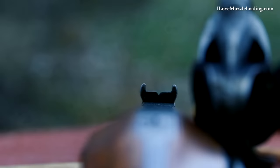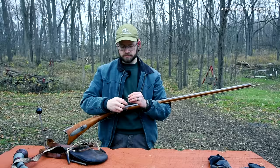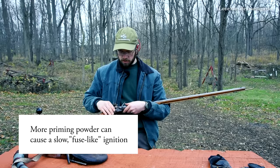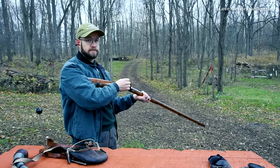You want to line up the top of your front sight with the top of your rear sight so you have a nice straight level line on your target. I'm going to pull the cock back to a position called half cock — this is our safety position. If the lock is on half cock, it cannot and should not go off. We're going to place the lock in half cock with the frizzen open, take a little bit of our priming powder, and dab it in the pan. You want to use an amount that is appropriate for your rifle. We're going to close the frizzen and we're ready to go. I'm pointing my muzzle downrange, and I'll pull the cock back to full cock — now we're off safety and ready to fire.